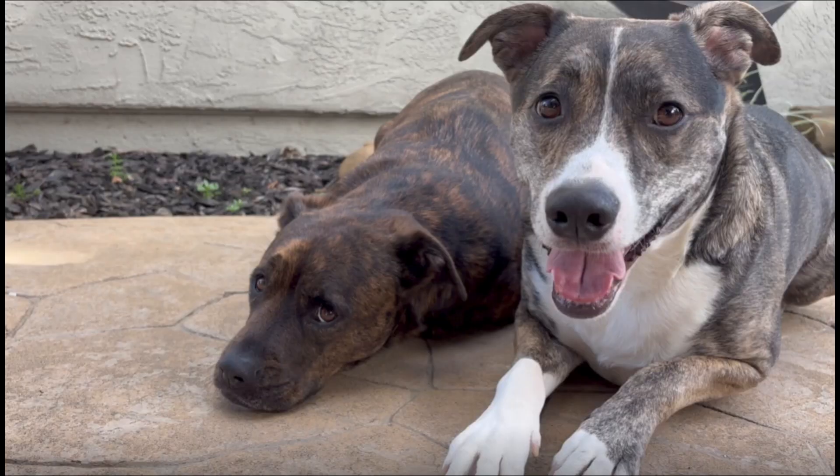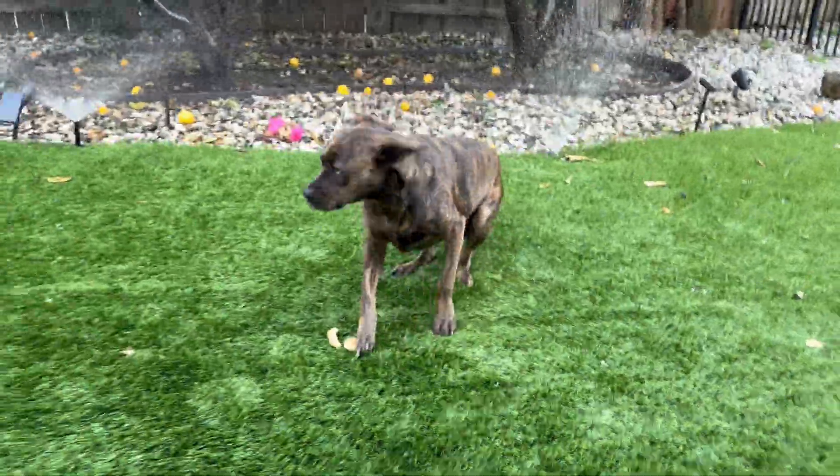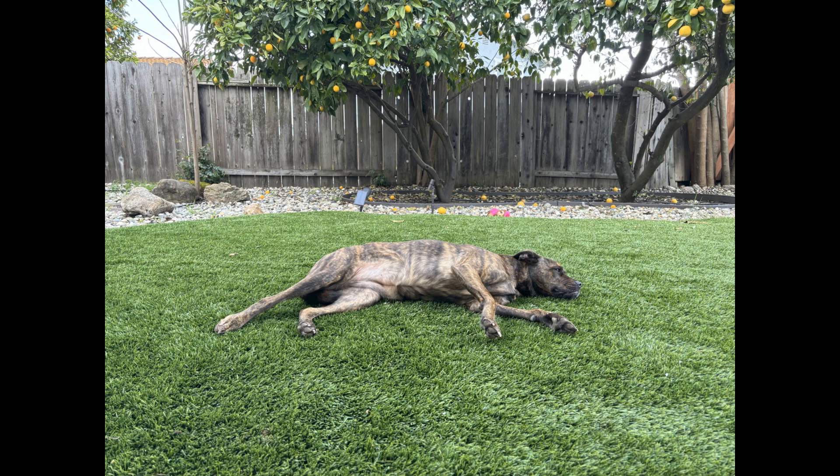Hey Cassie, what are some water saving tips? Yes Odin, watering lawns wastes a ton of water and gets me all wet. Consider installing turf to save water.